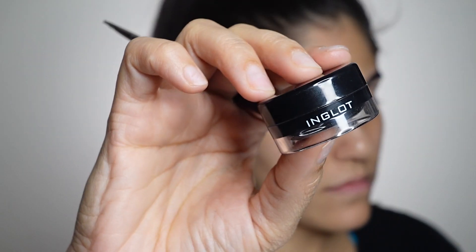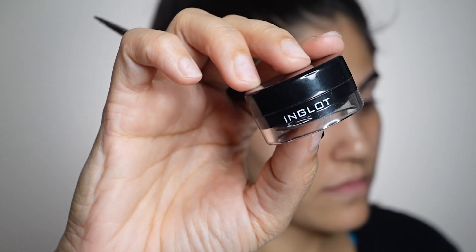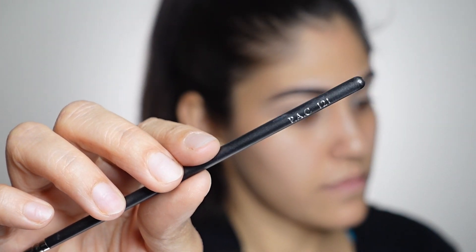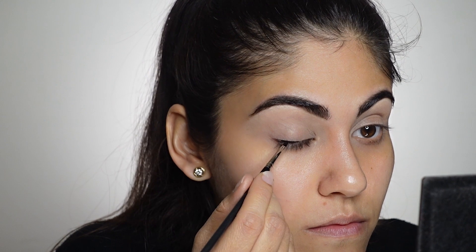For the eyeliner I am using the Inglot gel liner, and on a pack one-to-one eyeliner brush I'll be applying a very basic eyeliner — no big eyeliners or anything like that. The best thing about this look is that you do not have to be very precise with your eyeliner; you can be a little sloppy with it.